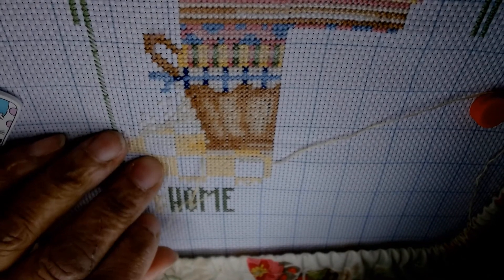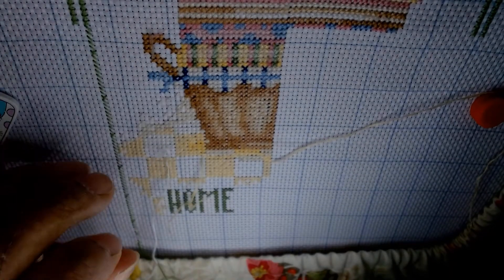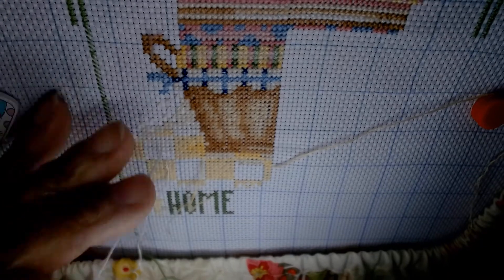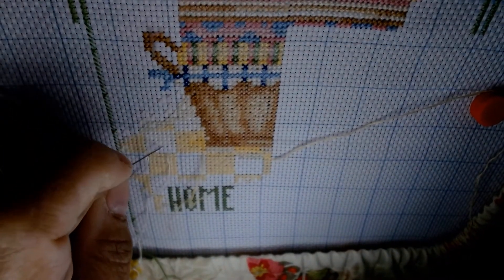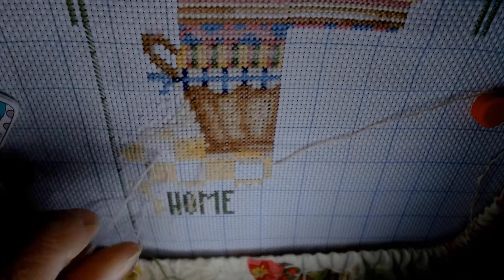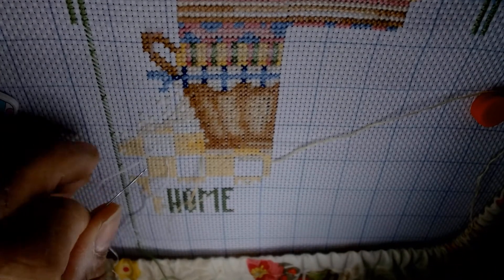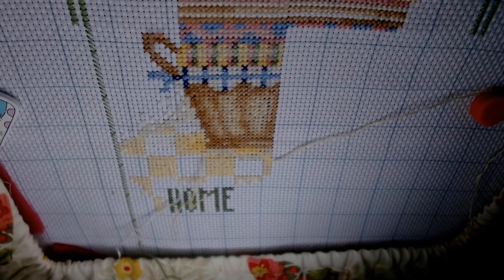My plan for today: finish all of page three of my stitching project, make video reviews, carry my laptop to the bedroom to catch up on TV while doing all that writing. I'm also hoping I'm completely over the flu bug and stomach issues so I can get back to the pattern I set in February or March of writing reviews and making videos right after finishing each book.